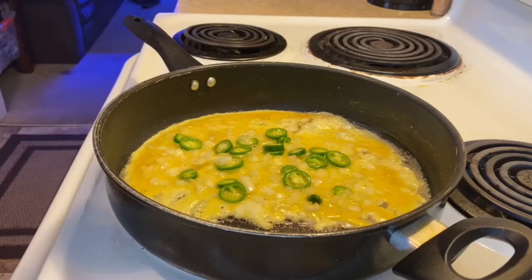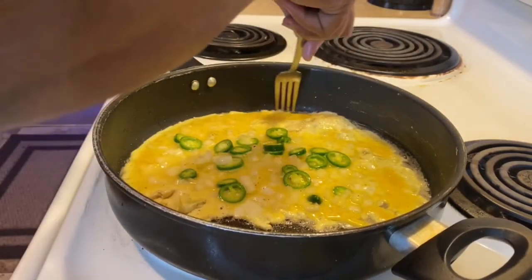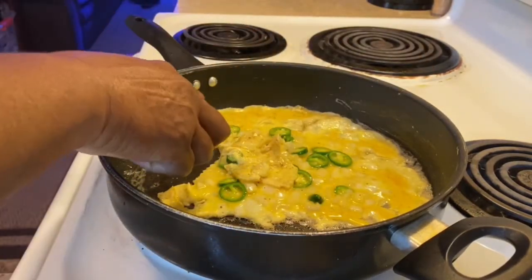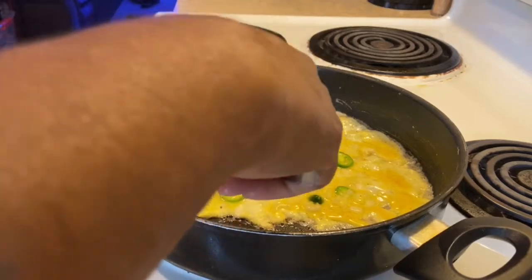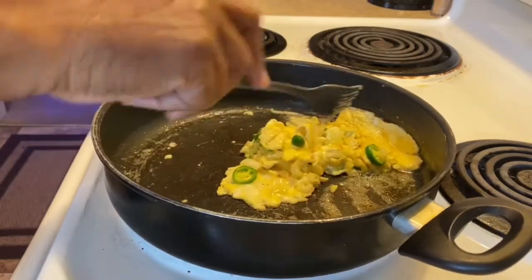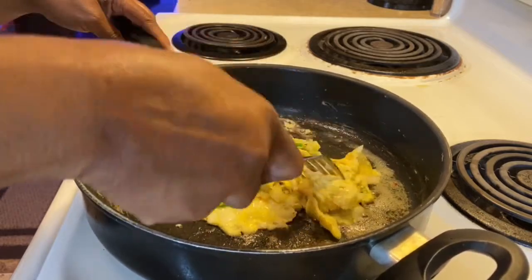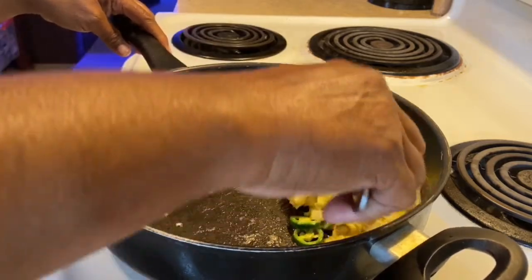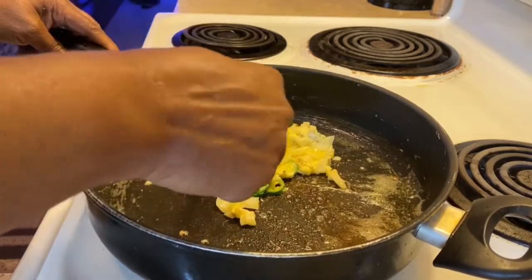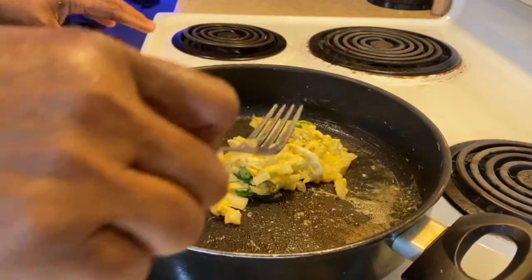I don't really care for scrambled eggs but I do like for them to sit for a minute, and once that edge gets in there like I want it, I start flipping a little bit. It's almost like you're scrambling but not quite. I used to eat mine differently because I didn't know how to cook eggs. That's how I got turned off to eggs with onions — I didn't grow up eating onions in my eggs. With eggs and potatoes, here we go.